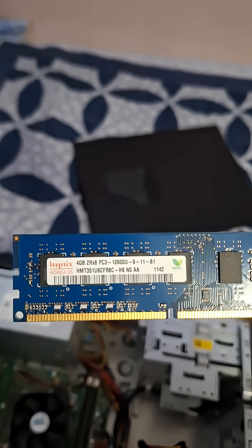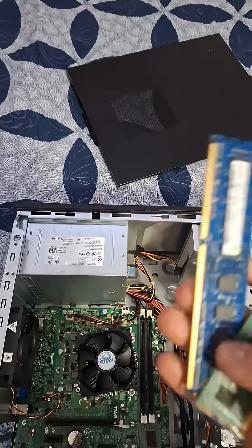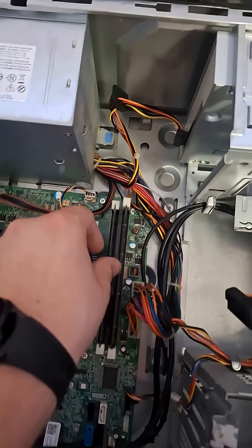Let's go over what RAM I have — I have two four-gigabyte sticks of PC3, aka DDR3 memory. Let's put it in; you're going to want to hit the click to make sure it's all the way in there.